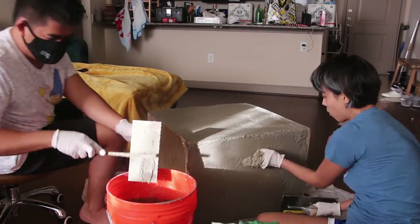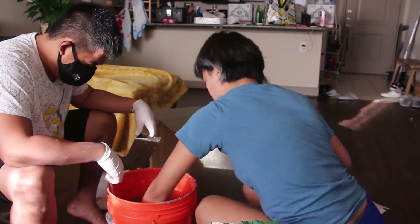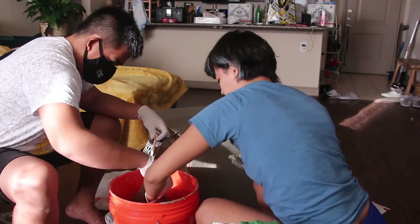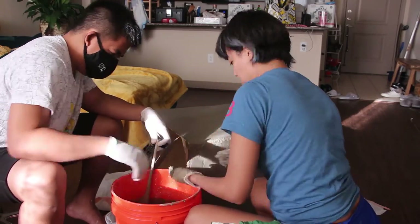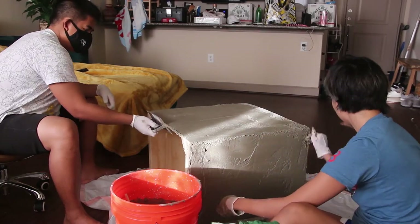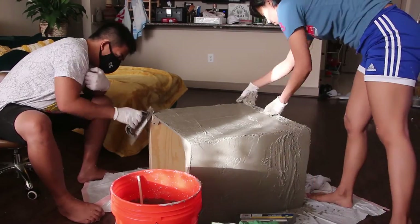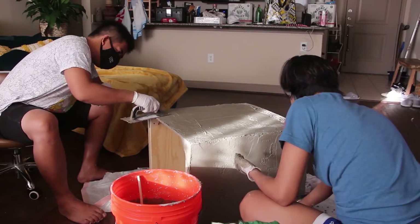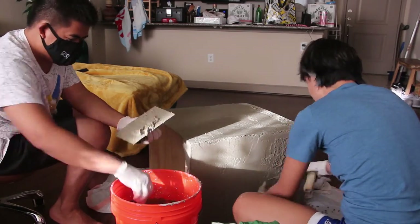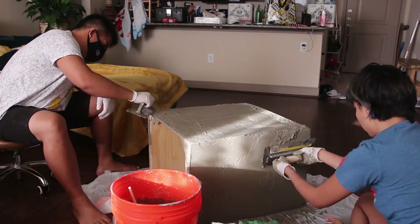I'm not going to show you all of the process of putting the cement because it's pretty much the same thing you're seeing right now — it's very repetitive. Also my camera died and I had cement everywhere, so I wasn't about to try to wash myself and re-record. I wanted to show you everything I did and the mess-ups I made. I wasn't sure at the beginning if I should show those, but I thought why not — we all make mistakes.